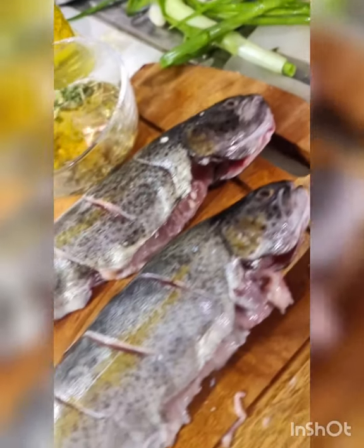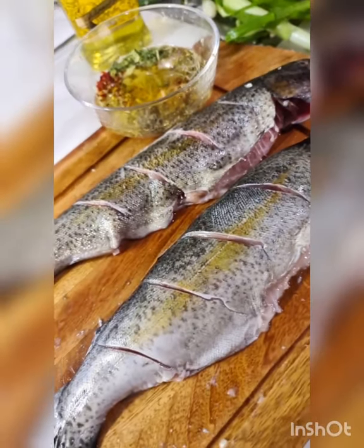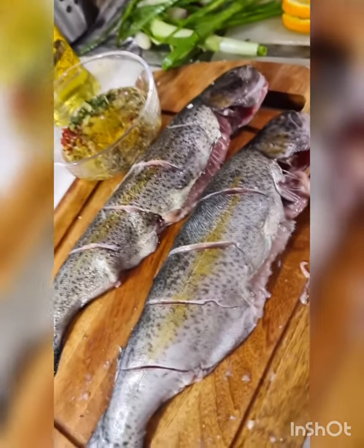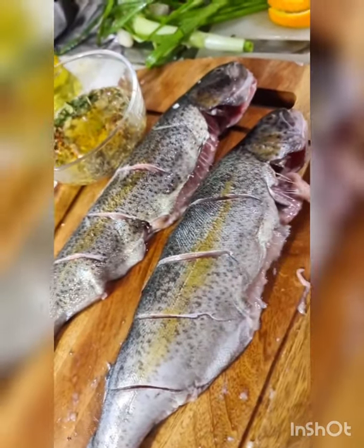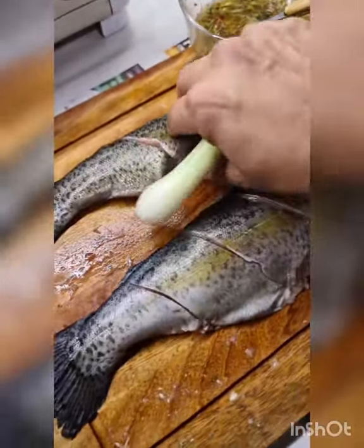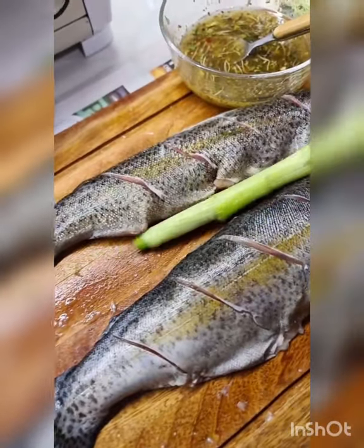The two fish pieces I'm using weigh approximately 600 grams, so about 300 grams per piece. I'm mixing this well, and now before I season I have some spring onions which are going to go inside the flap of the fish.